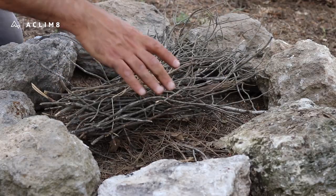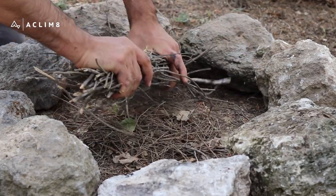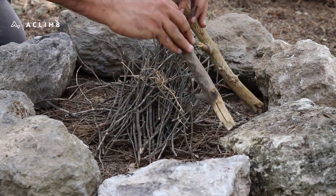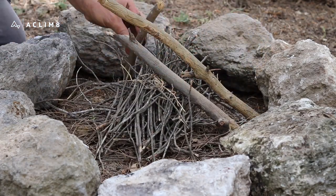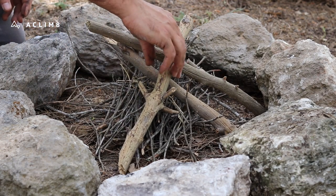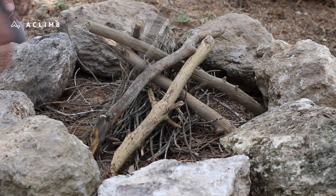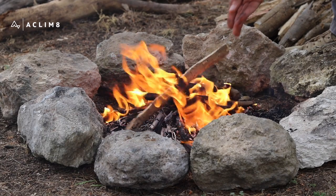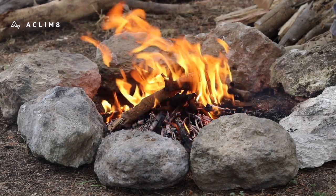One typical quick campfire is to build the teepee. Bend the tinder in half and build a cone of kindling sticks around it. Light the center from the windward side. Add kindling carefully to keep the fire growing.